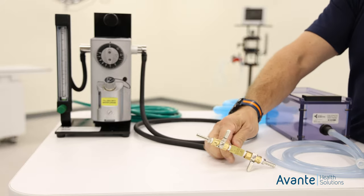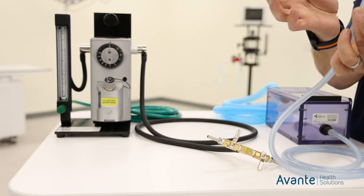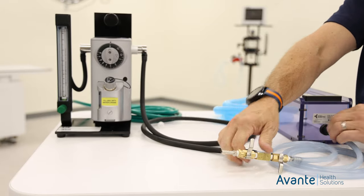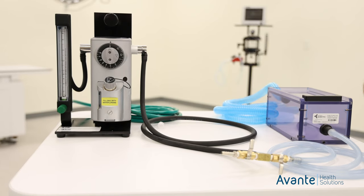What we'll do here is take the provided tubing that comes with the induction chamber and take off one end of the fittings. Simply slide that end over. The other end goes to our induction chamber, and then we're ready to induce.